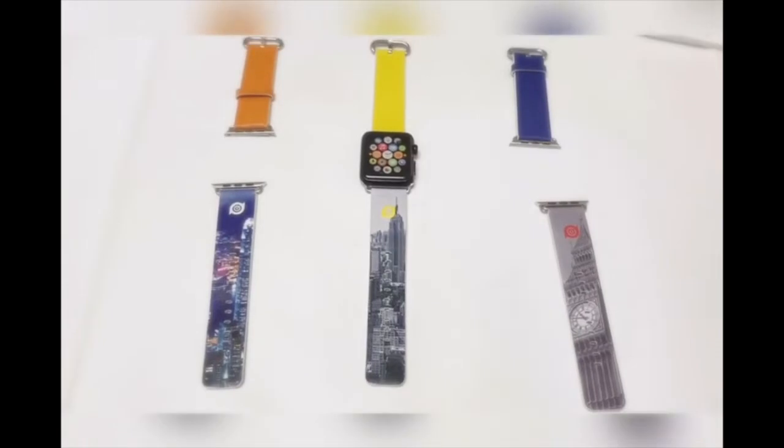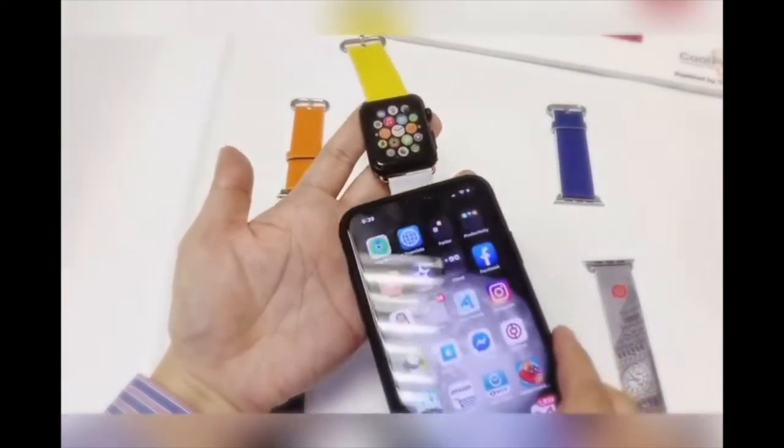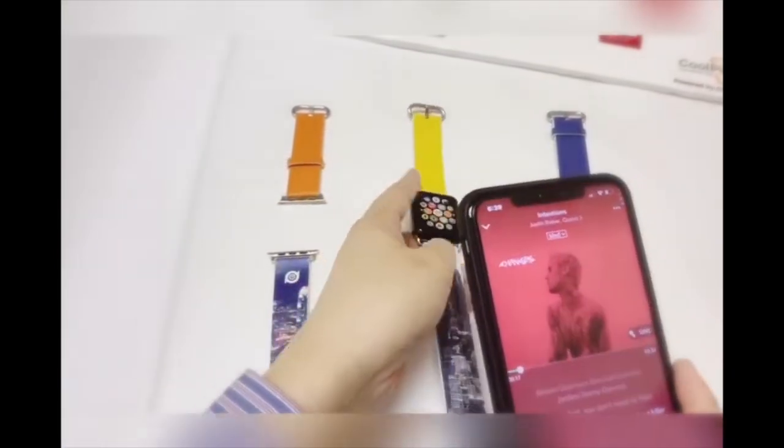Now I take the New York watch band. When I tap it, it goes to the music library so you can enjoy the music.